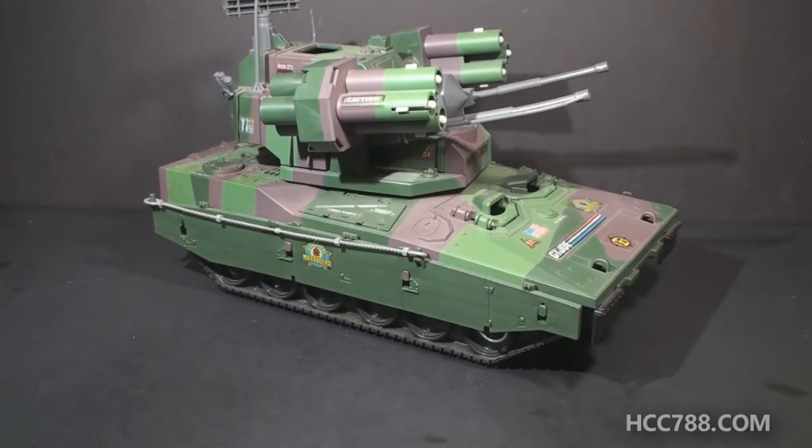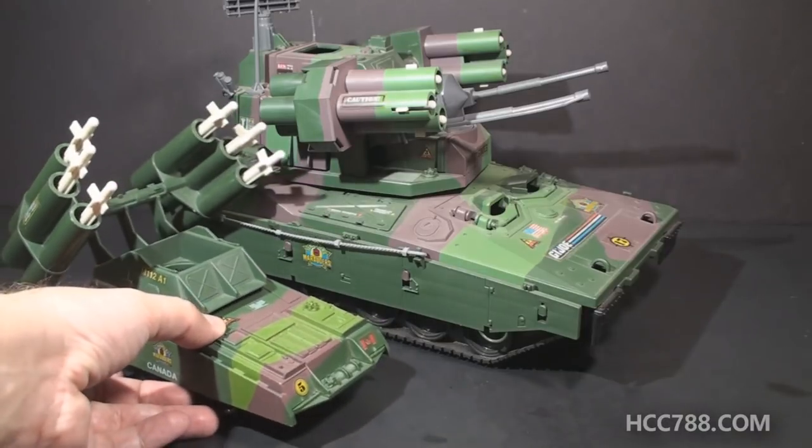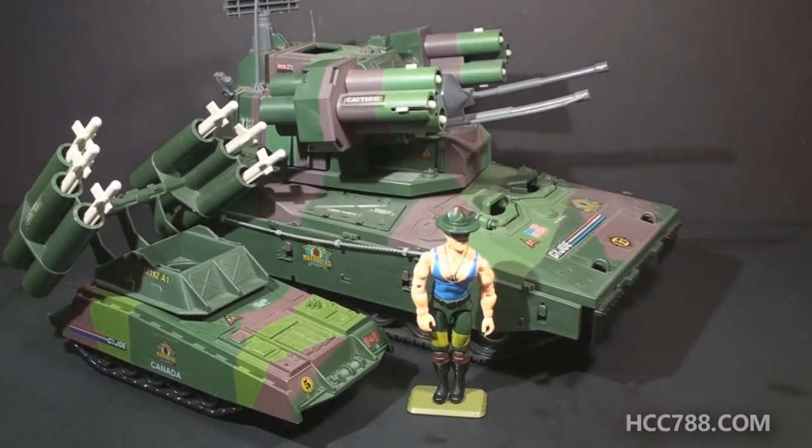One thing I want to point out is the size. For scale, here is the Slaughter's Marauders Armadillo, which we already reviewed, and here is an action figure. The Equalizer is huge. Of course, the 1985 Mauler was pretty big too, but because of the new turret, the Equalizer is bigger than the Mauler.